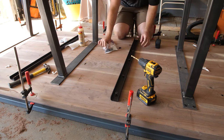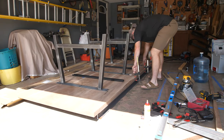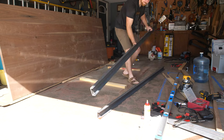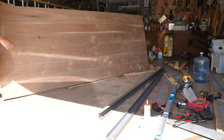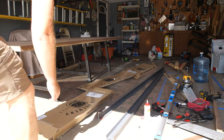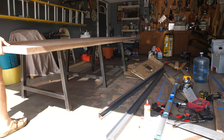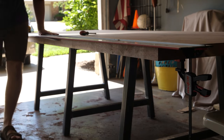You see me putting the C-channel on backwards because I wanted to test whether the trick of clamping the table down to the steel would give me a flat table before fully committing to inlaying the C-channels. Sure enough it worked, so I flipped the table — which I did many many times — it was a heavy table, definitely work out if you're flipping it by yourself. With the legs on and everything starting to take form, I was super relieved and happy.